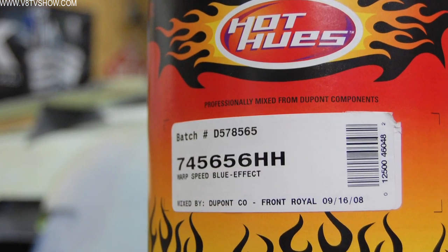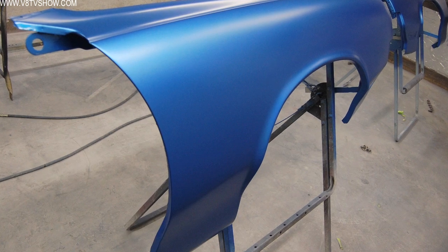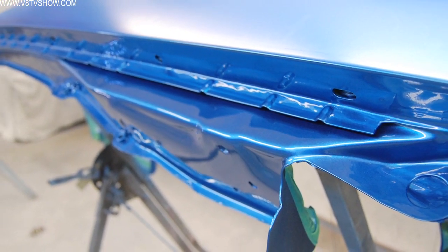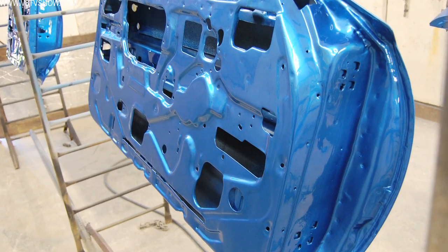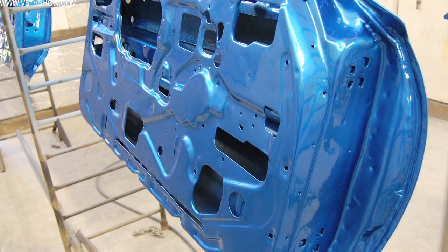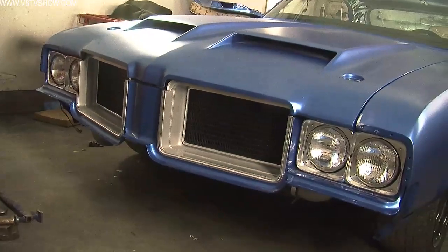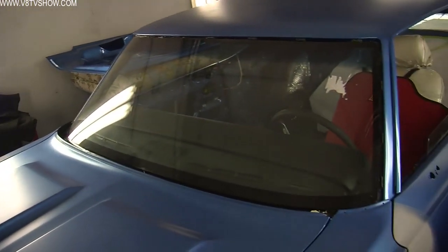Our strategy has been to paint the pieces and clear all the door jambs — clear the jamb areas that you have limited access to once the car is together. Then we bolt all the sheet metal together with the outside of the car in just base coat. This allows us to work on the car without worrying about scratching it or causing any problems.